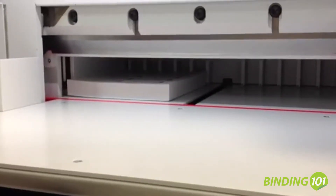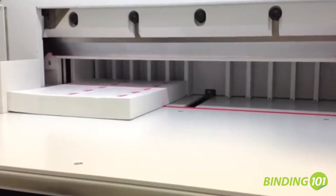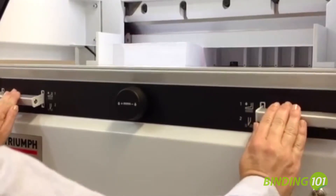The optical cutting line with bright and durable LEDs allows for quick and convenient cutting and trimming. Patented EasyCut blade activation bars ensure true two-handed operation.